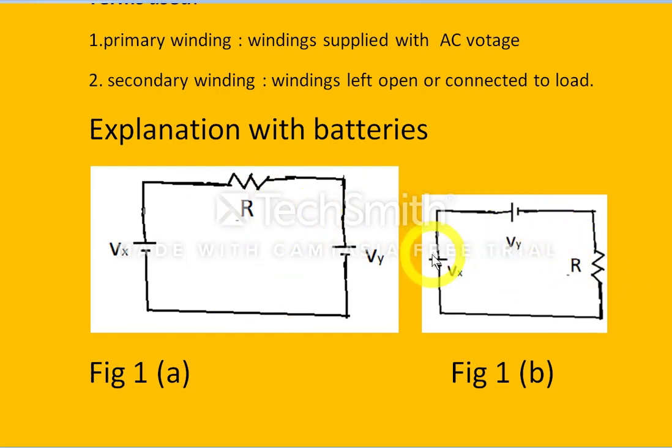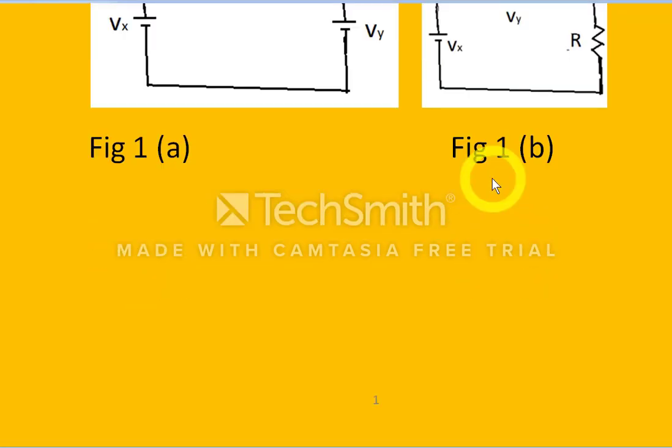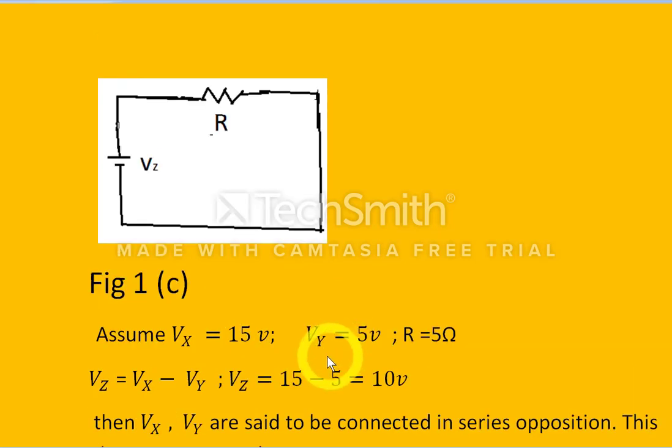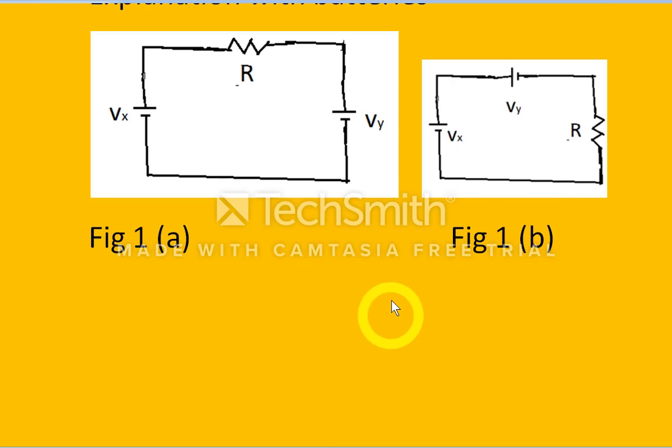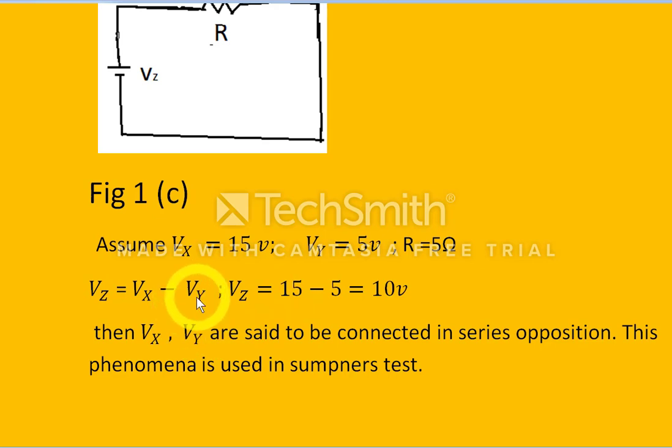When this positive polarity and this positive polarity are connected together, the connection of batteries is said to be series opposition. So the resultant voltage Vz equals Vx minus Vy. Assuming Vx is 15 volts and Vy is 5 volts, Vz equals 15 minus 5, which is 10 volts. This phenomenon is also used in the Sumpner's test.